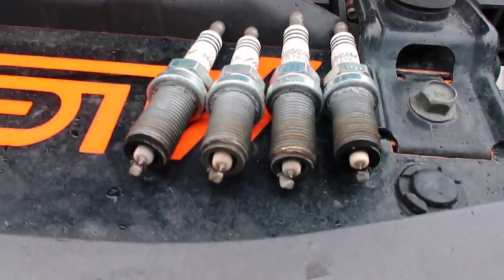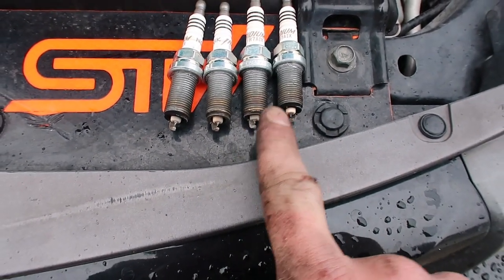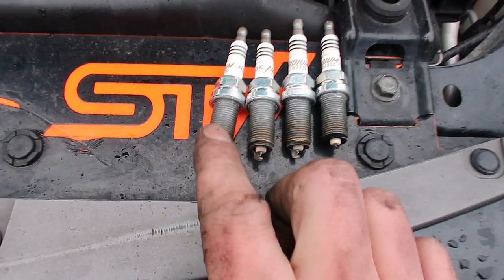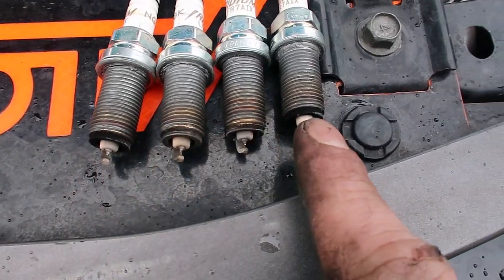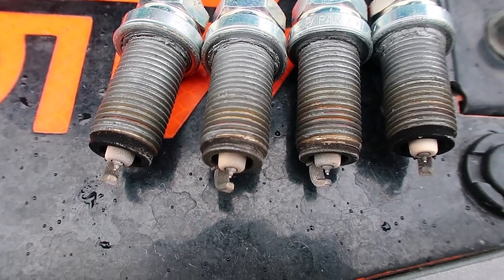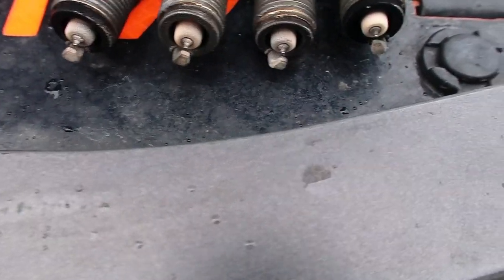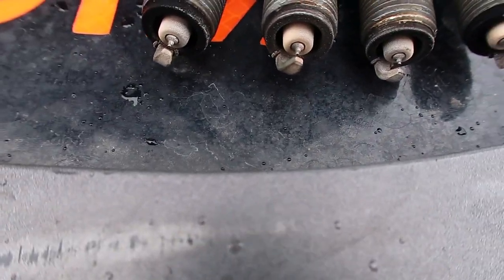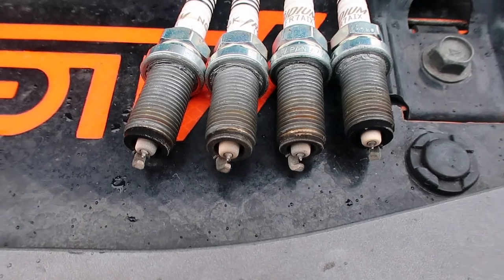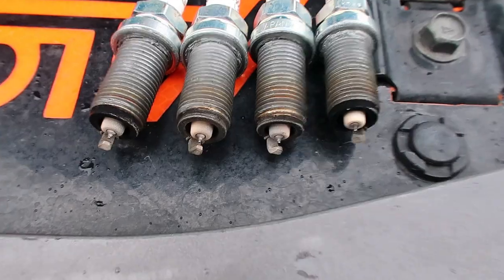Good and bad news — all the spark plugs are out and they all look pretty okay. This is one, three, two, four — driver's side front and rear, passenger front and rear. Both my rears have a little more carbon buildup than the front two, but it's not on the electrode area. They all look pretty okay — no scars, nothing burnt down, no real problems — which is cool, but that means I still don't know where my problem is, so I guess we'll keep chasing.